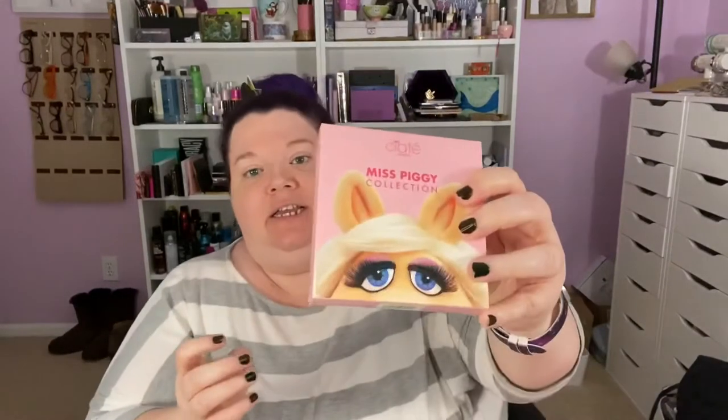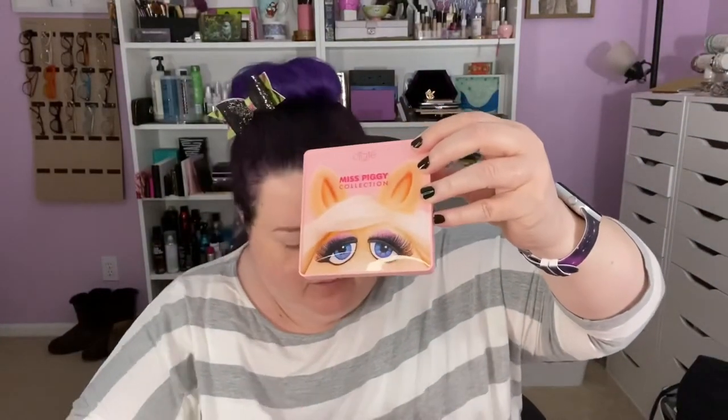And then last but certainly not least in this bundle is the cream face palette — this is All About Moi cream face palette. The content is made in Italy, filled in China. Here's the actual packaging — whoa! There she is.